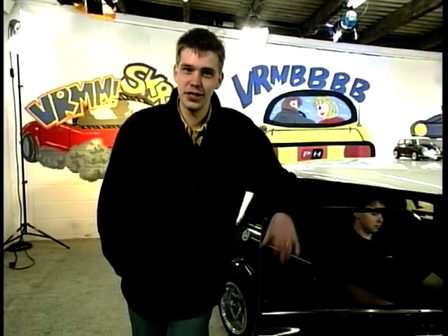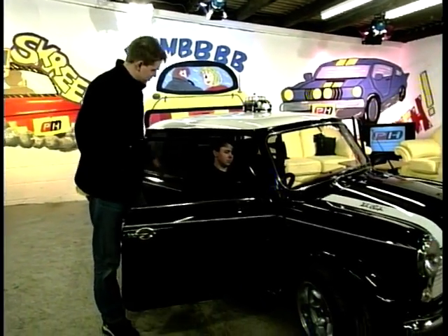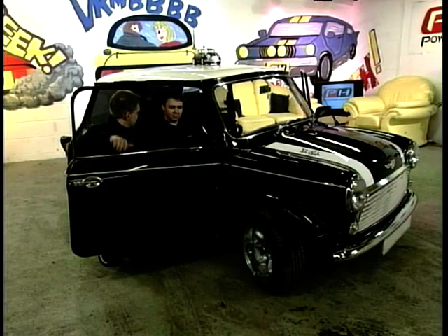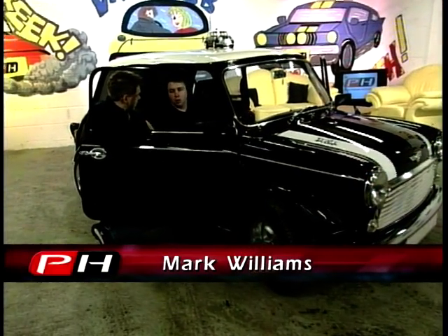Every now and then we have to get some old things on — but this time it's not old people, it's a Mini. This year they're 40 years old and for me they're still absolute fun. Let's ask this one's owner, Mark. Mark, thanks for coming to the show. Now, this really isn't built for speed, is it? I know that. What's it built for? This car's built about sound quality.